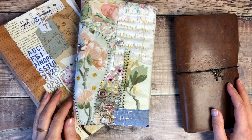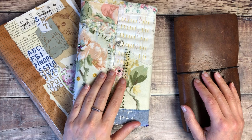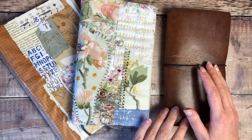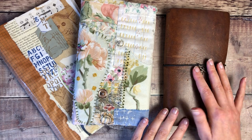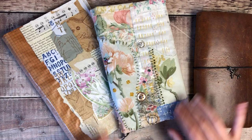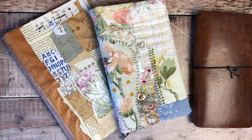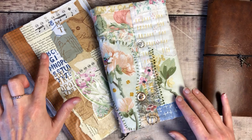Hello, it's Helen from Journal with Purpose and welcome to my latest video. Today I'm going to be creating a journal page, but I realized it'd been a little while since I'd shared a catch-up with my altered book, and I was also going to share my packaging journal now it's covered.